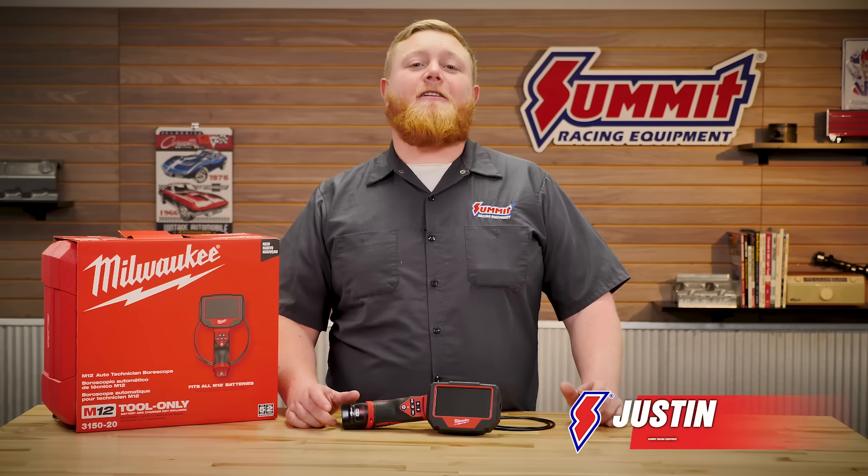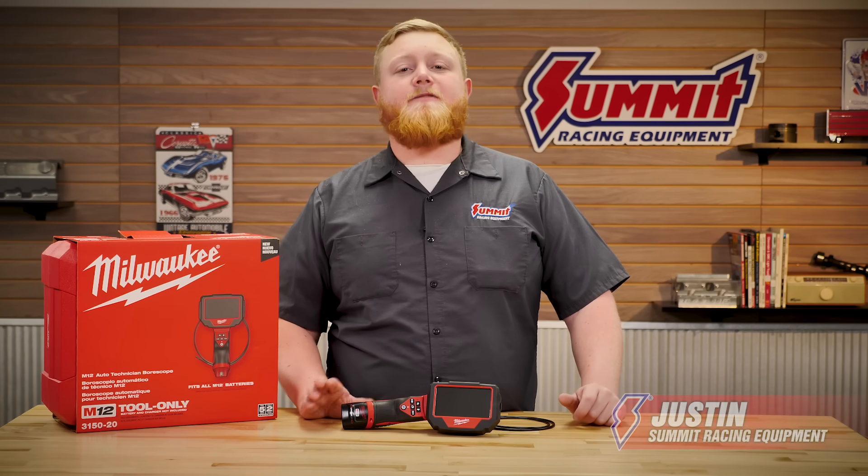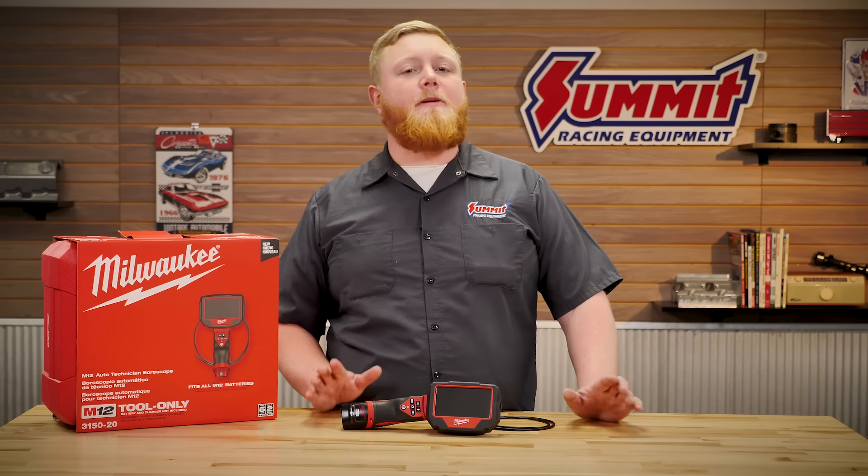What's going on guys, it's Justin here and it's Toolbox Hero time, where we show you the latest and greatest must-haves in garage technology to make your time in the garage or shop just a little bit more enjoyable.